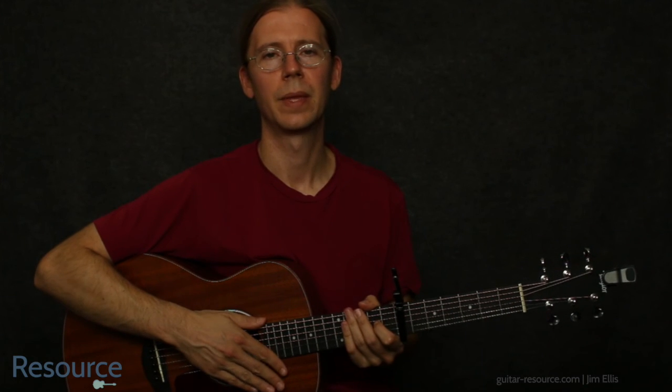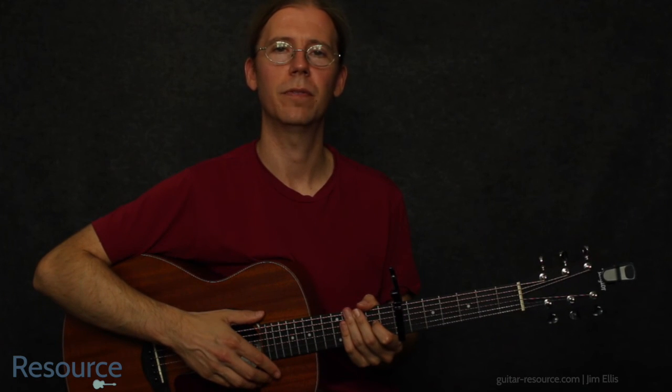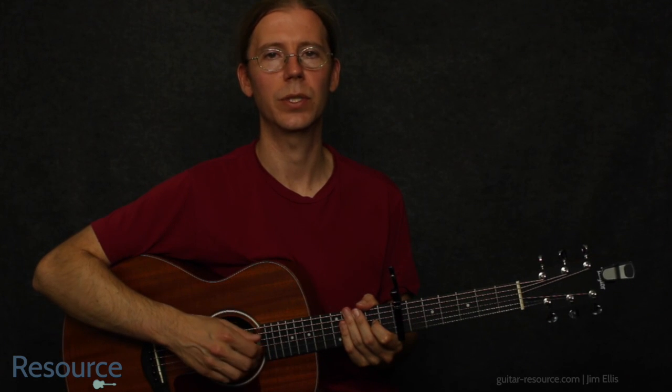Great, thanks for watching, and remember to follow on Facebook and Twitter, and subscribe to the YouTube channel, and you can always find me at guitar-resource.com.